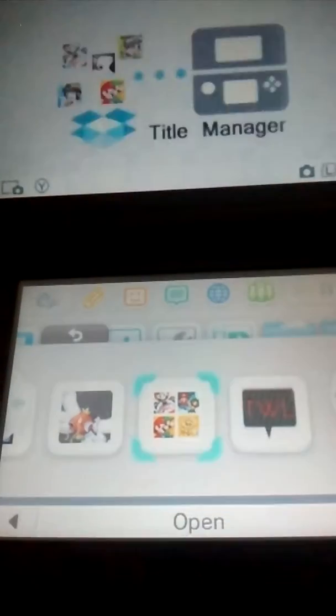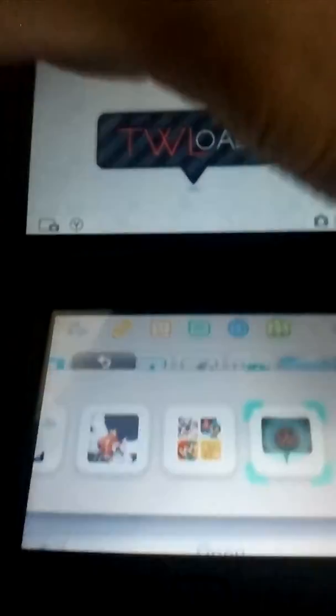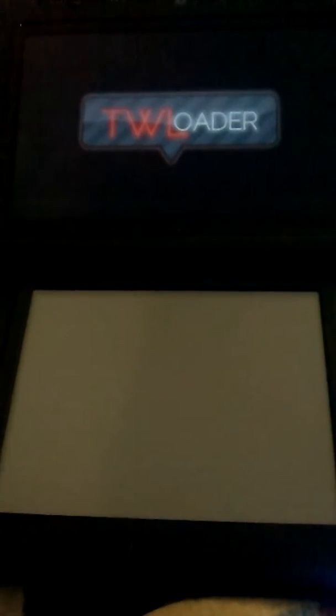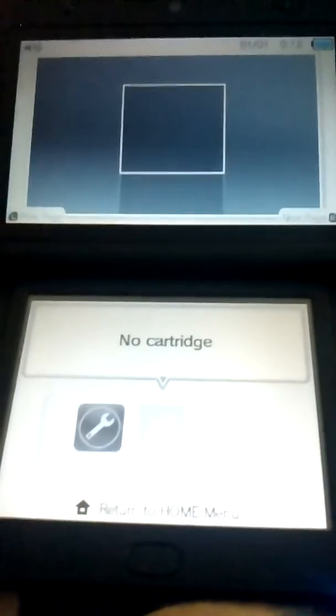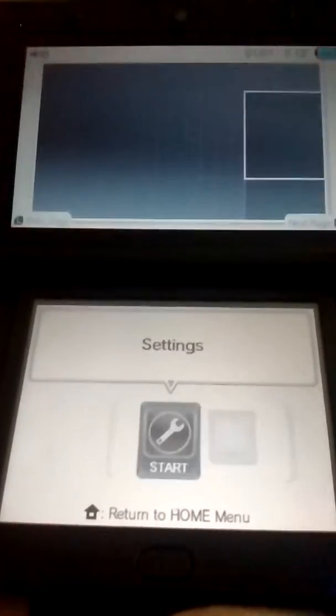And it's going to look like this. It's going to have the DSi shop sound. It's going to look like the DSi menu.